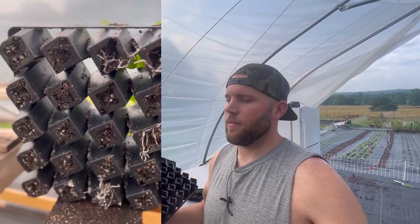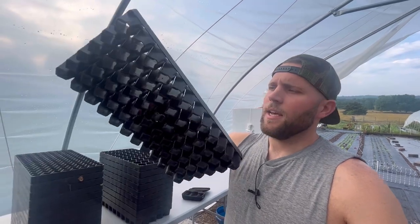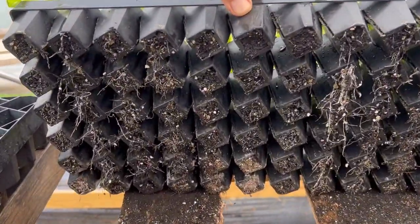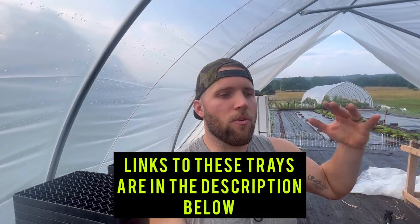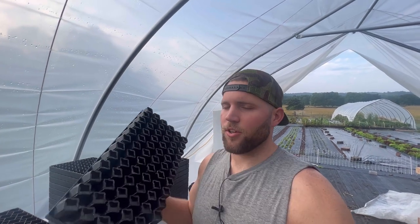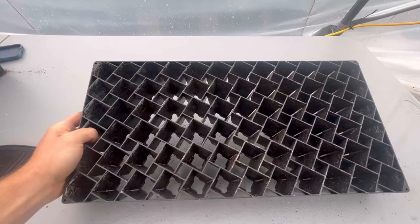The windstrip tray is an air pruning tray where you can start your seeds. You can see it's got holes in the bottom and also little slits or holes on the sides of the tray. What that does is prevent the plant from getting root bound when you're starting your seeds in the spring or doing succession plantings and transplants, making for a really healthy start because you're getting that air pruning action.